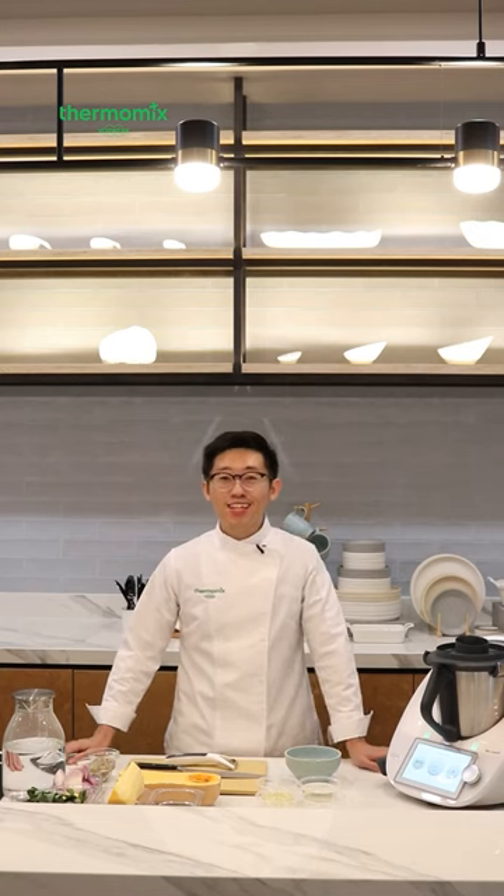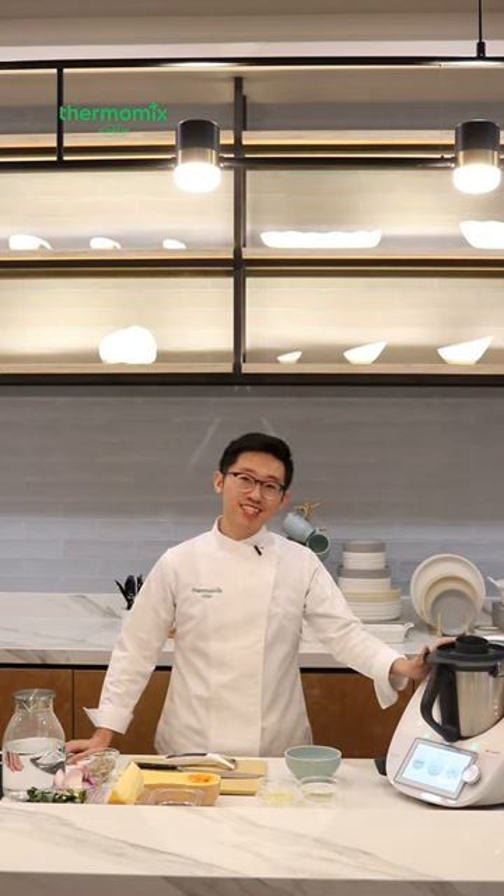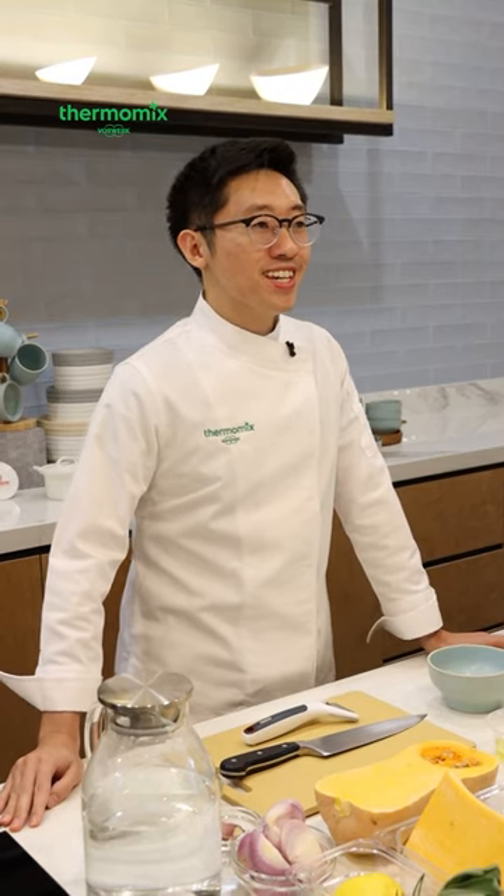Good evening everyone, I'm Ruben and today I'm cooking with Thermomix at Louisanne's beautiful show gallery. You may have seen me on TV recently on Masterchef — I'm a finalist this year. Prior to joining Masterchef I was working as a pharmacist, but I had a big passion for cooking and eating in general. I personally like to cook with Western ingredients, but I also really love vegetables — that is the core of my cooking.